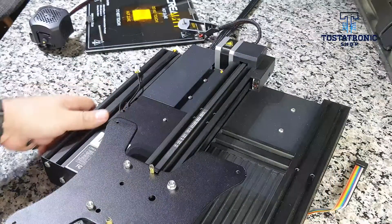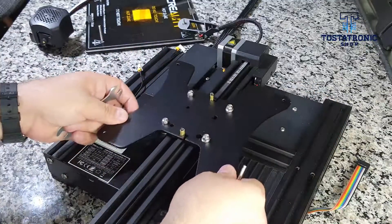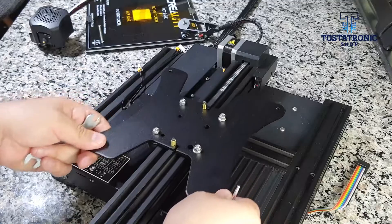In this way we verify that there is no type of play at the base of the bed and that the tension in the axle band allows smooth movement without offering resistance. We continue the process of assembling the bed in the base.